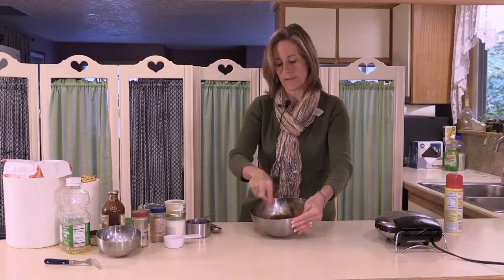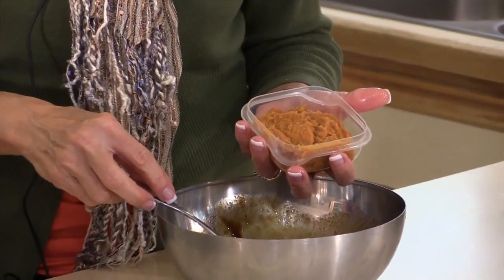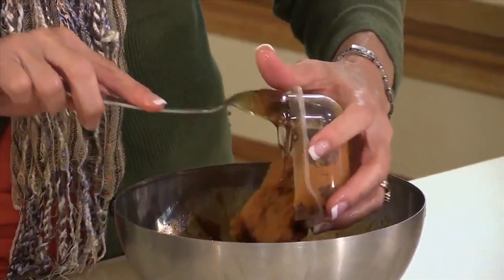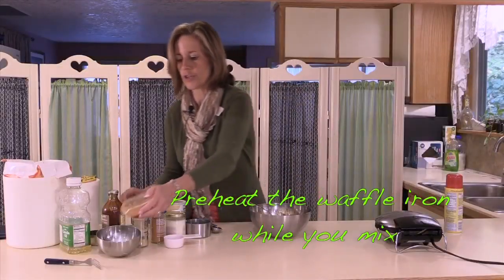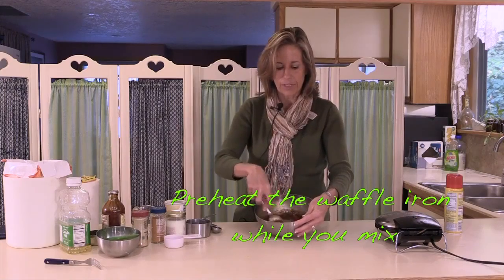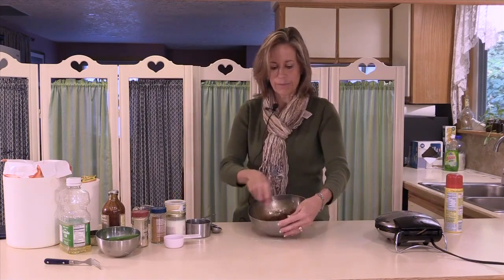This is also a point where you could add something like smashed bananas or other fruit. What I'm going to put in this recipe — because it is a fall and winter recipe — is some pumpkin. Just about a quarter cup of pumpkin. That will add a little more fiber and a little more nutrients. Many times you can reduce the sugar by adding extra fiber, because it also helps keep the texture from being too tough.